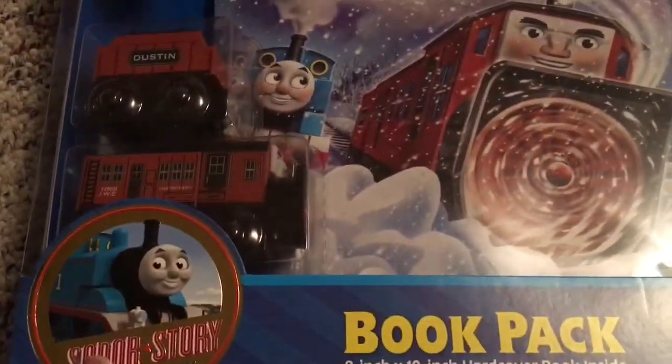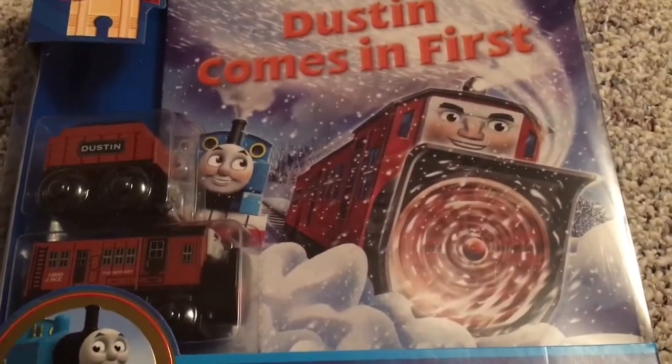Well guys, I'm very excited to open this as Dustin's a really interesting looking locomotive, and I'll see you when he's outside the box.